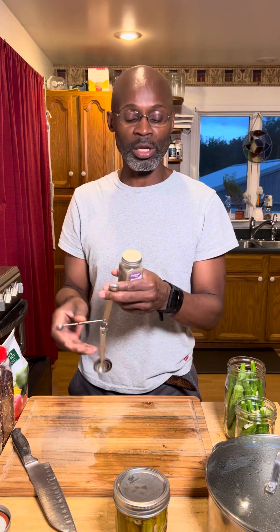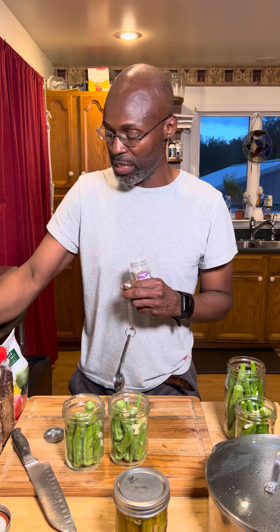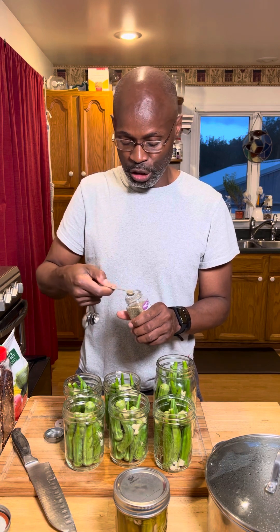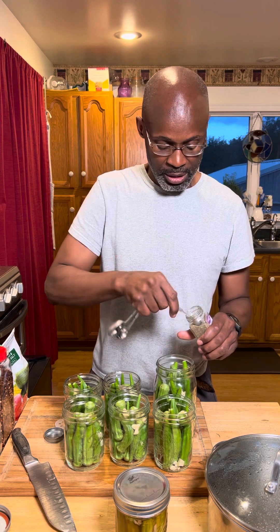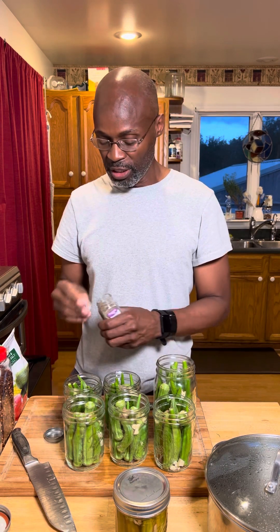The garlic is inside, and now the next ingredient I want to do is celery seed. It's only a quarter teaspoon, so you pop your top off and add it to each jar. I'll put all the jars here since it makes it easier to do the process. Pop the lid off and it's just a quarter teaspoon in all of them. That's it. Your celery seed is done.